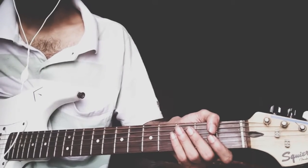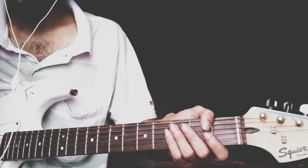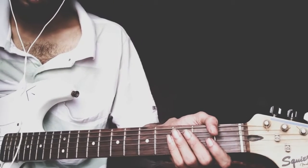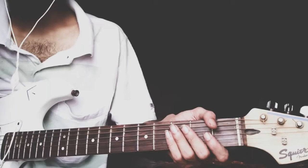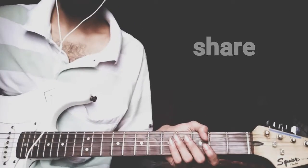Alright guys, thank you so much for watching. I hope you enjoyed these licks. Try to incorporate it into your playing. Try different variations. Have fun with you guys. I will see you soon on my channel. Thank you. Bye.